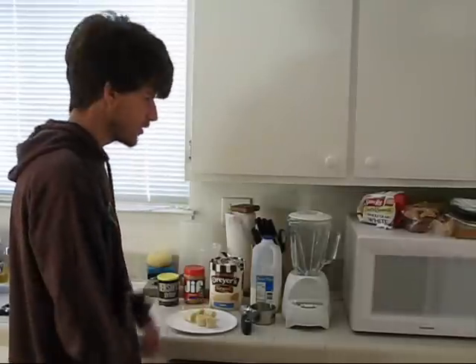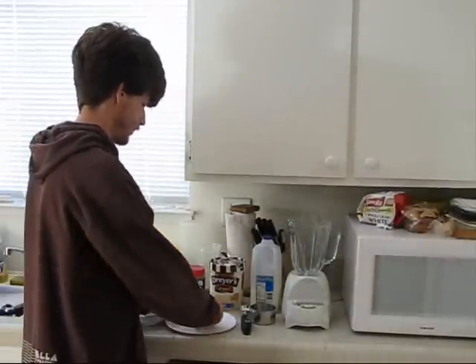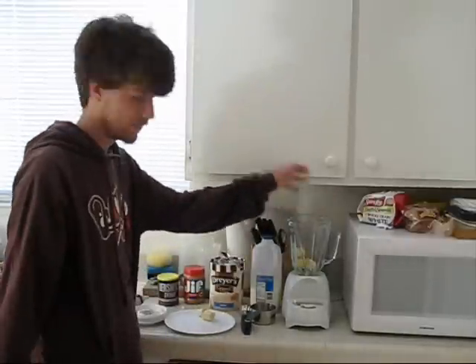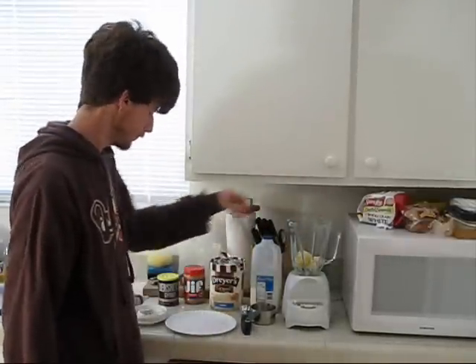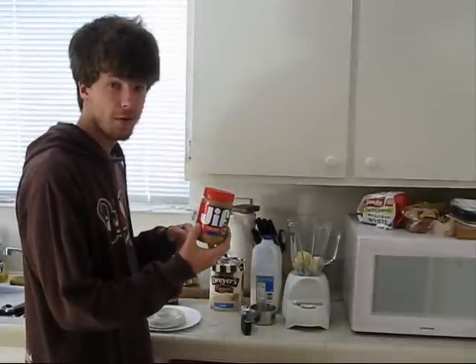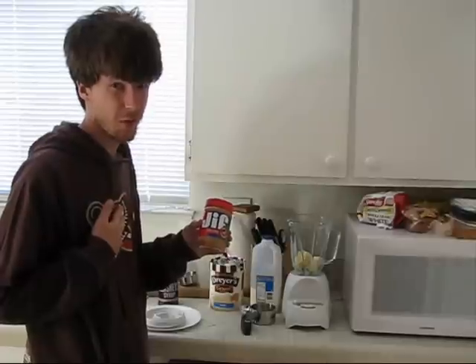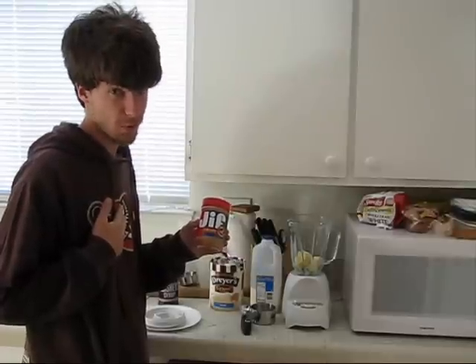We're going to take our banana pieces and put them in the blender — just toss them all in there. Next we're going to add the peanut butter. It said two scoops of peanut butter, but I love peanut butter, so we're going to go a little more than two scoops.